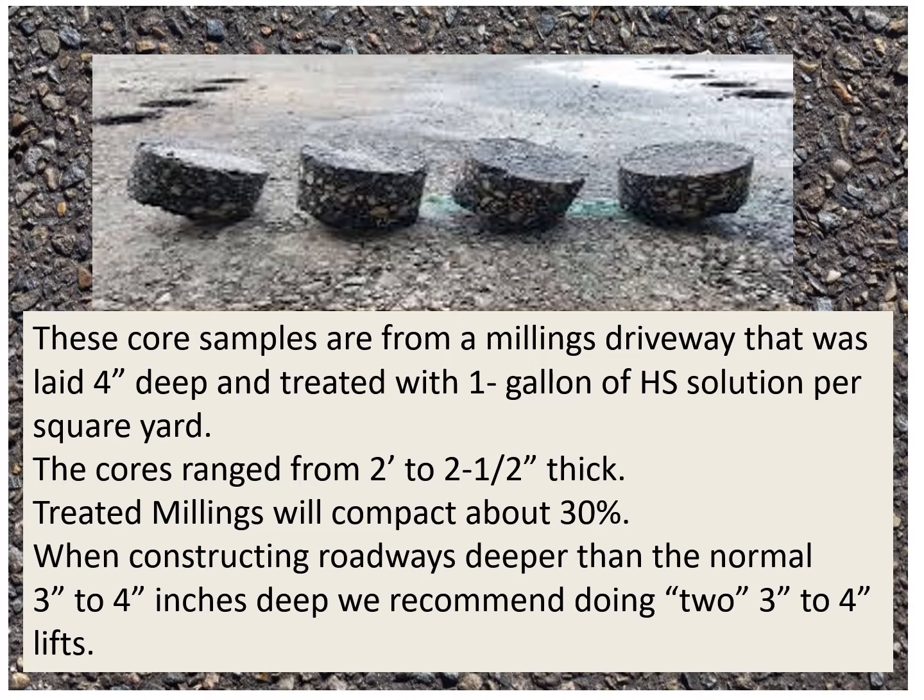These core samples are from a millings driveway that was laid four inches deep and treated with one gallon of Hawk Seal solution per square yard. The cores ranged from two to two and a half inches thick. Treated millings will compact about 30%. When constructing roadways deeper than the normal three to four inches, we recommend doing it in two three-to-four inch lifts.